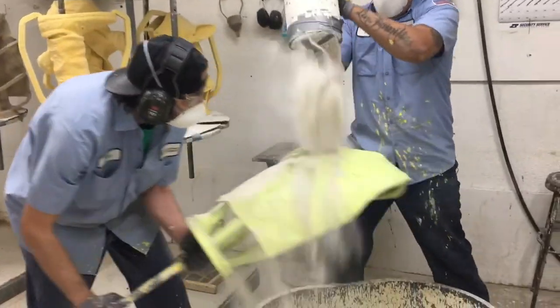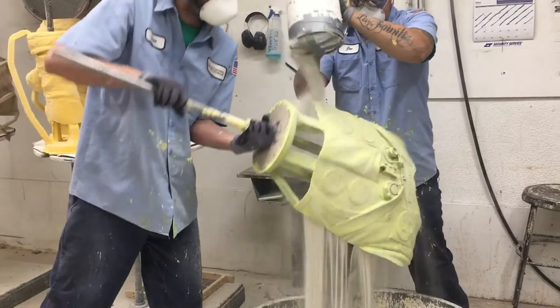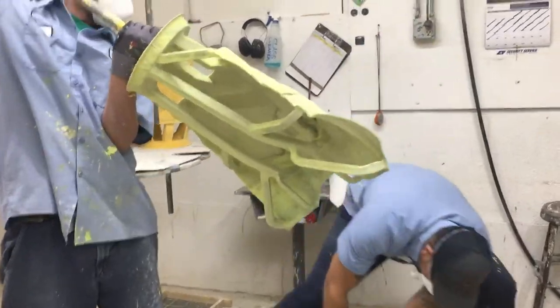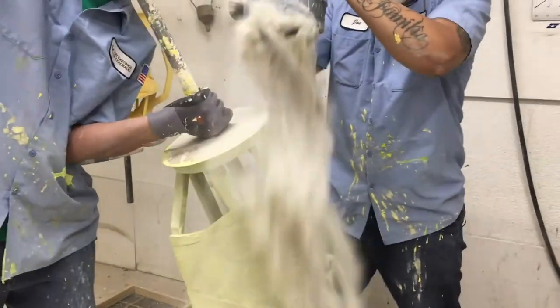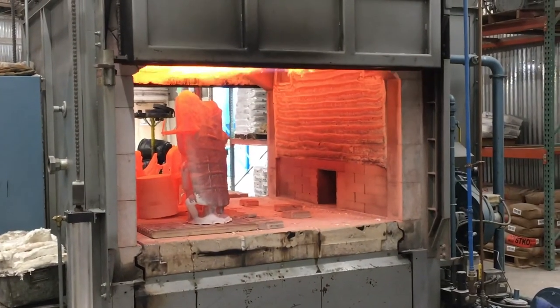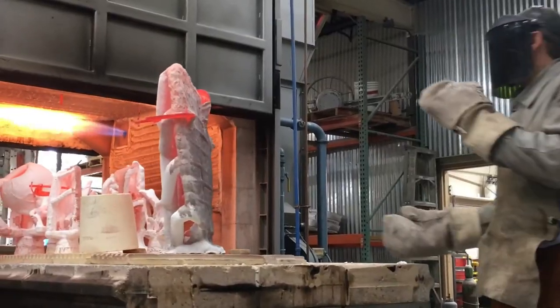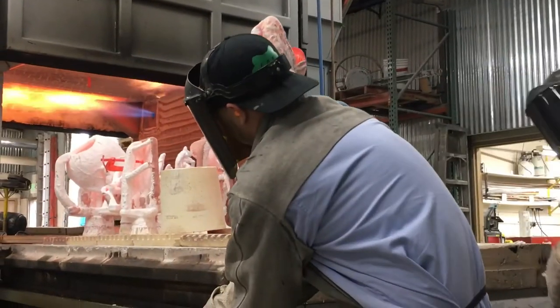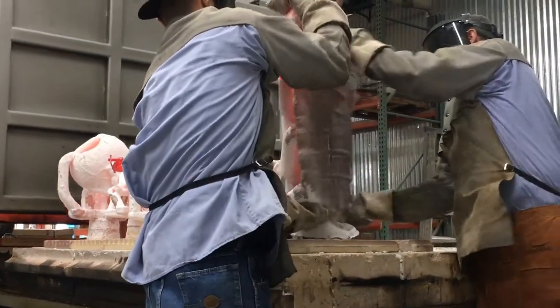Sand is then poured over the wax piece, which sticks to the ceramic slurry. Alternating layers of ceramic mix and sand are built up on each wax to form a thick shell, which is the bronze mold. Once the shell is completely dry, it is placed in a large kiln or oven heated to 1,500 to 1,800 degrees Fahrenheit. This strengthens the shell and the wax melts out at this stage. The mold is then ready for bronze to be poured in.